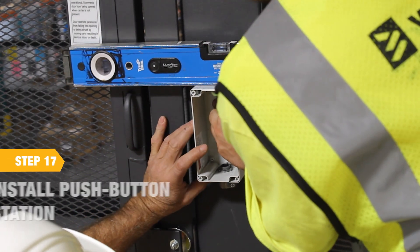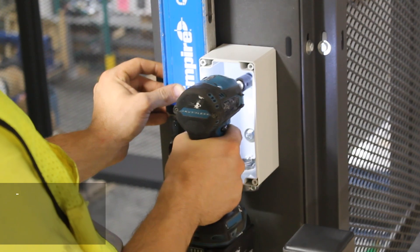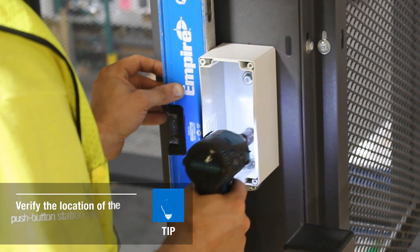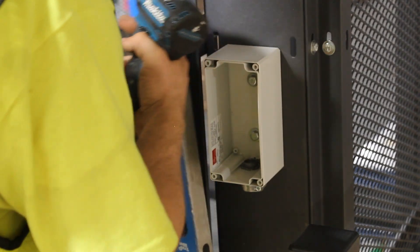Install the push button station near the entrance at each level of the VRC. Then install the limit switches, along with the cam.